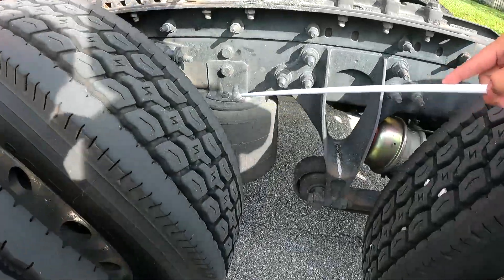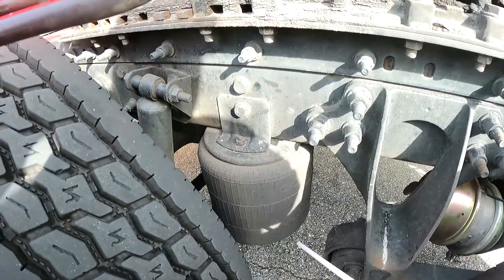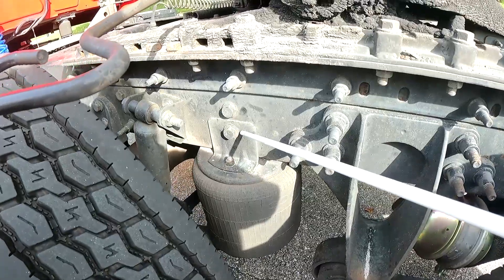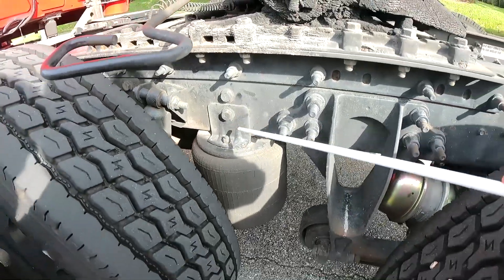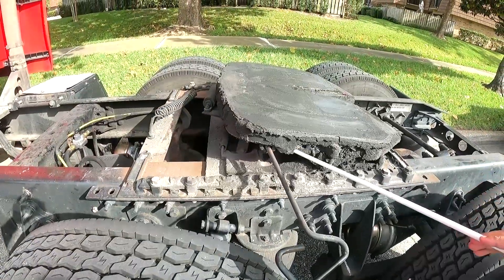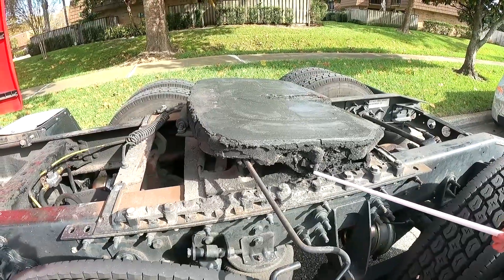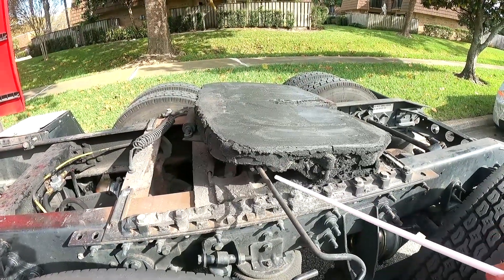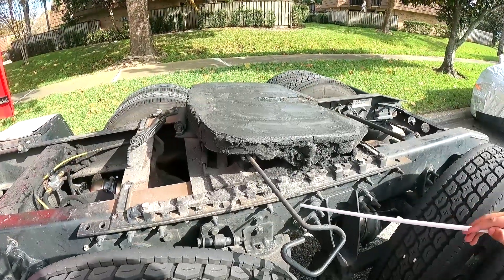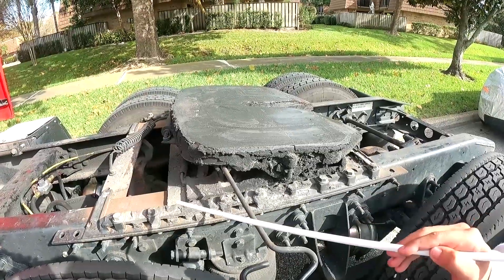My airbags are properly mounted to the bracket on both sides — no cuts, no cracks, no leaks. The bracket is properly mounted to the chassis. My fifth wheel is solidly attached to the platform base — no missing or loose pins, no missing parts. The platform base is solidly attached to the chassis — no cracks, no illegal welds, no missing bolts or nuts.